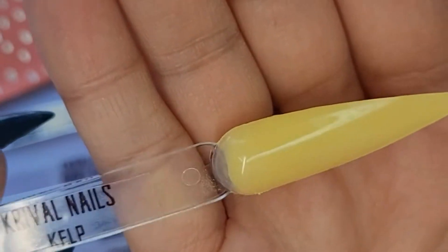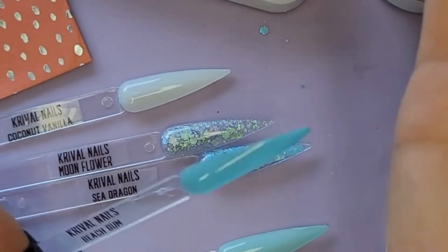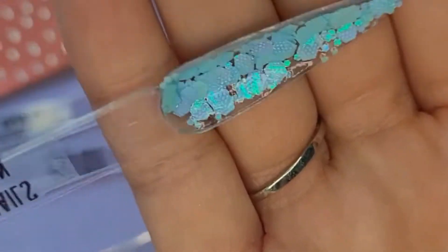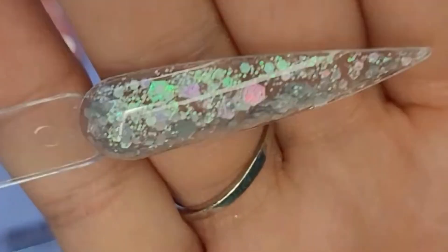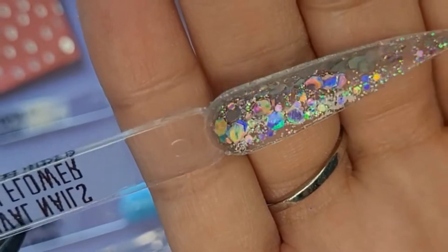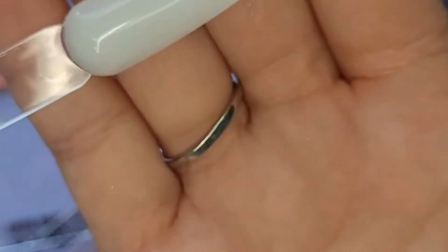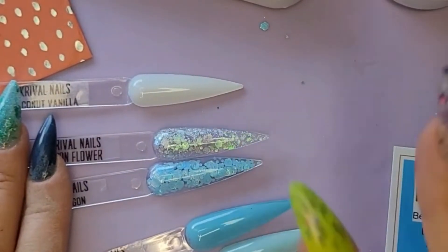Kelp is a really pretty pastel yellow, super pretty. Mystic Harbor is a nice mint green. Beach Bum is a baby blue pastel, super soft color. Sea Dragon is that same baby blue pastel but with embossed glitter — iridescent, medium and large chunky. Moonflower is absolutely gorgeous, so pretty — it has fine, medium and chunky glitter, silver iridescent. Look at that flash. Coconut Vanilla is a really pretty soft white. For all my solids I did two layers of color, and the two glitters I only did one pour.